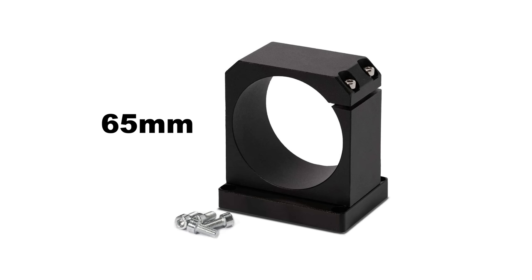An optional 65mm spindle holder is available for the installation of a more powerful router or VFD type spindle motor.